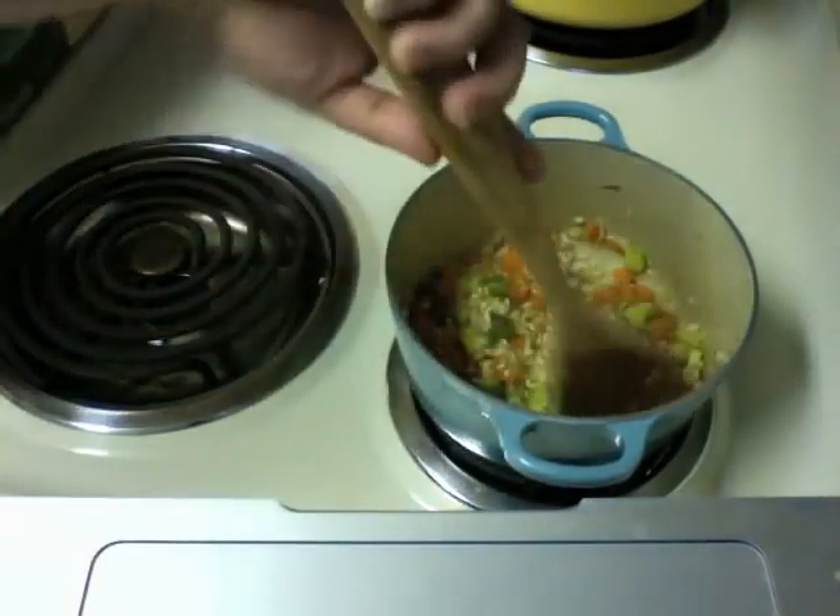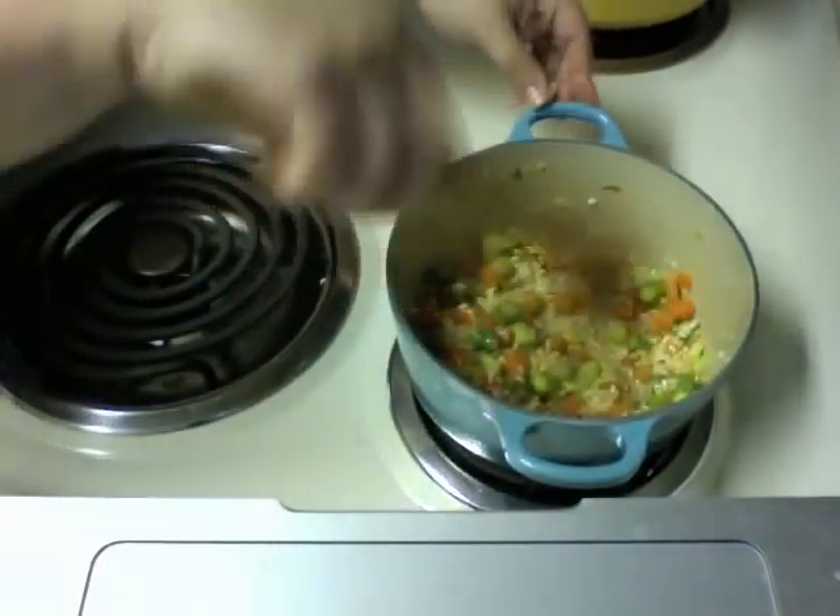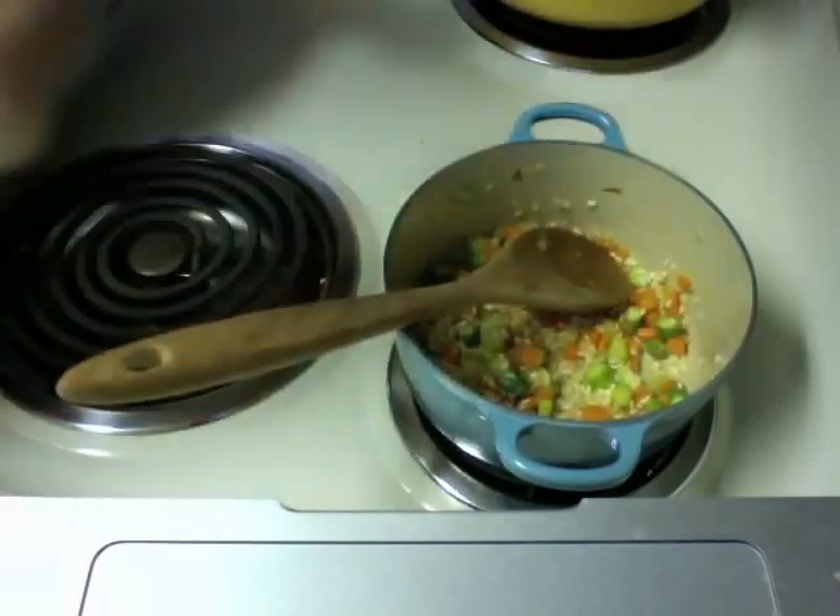I used asparagus instead of celery, but we can call it the jennipoix. When you make this, you can tell your family we're having risotto with jennipoix. That was so corny.